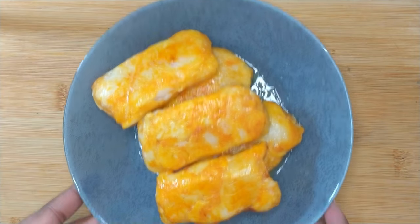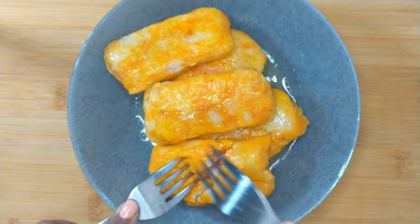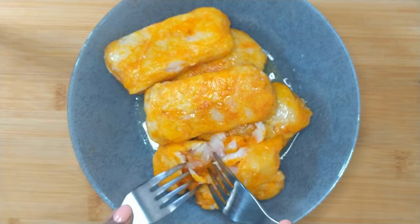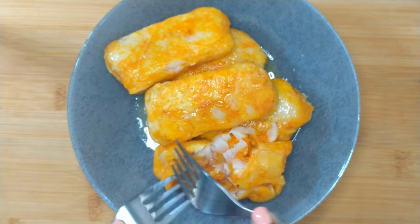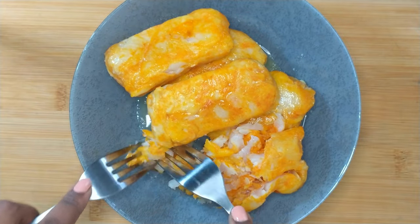At this point you may leave the fish as is in pieces, or you may take it further and shred them. I prefer it when the haddock is shredded, as my late grandmother used to do so — it just gives me a nostalgic moment. To shred them, you want to use two forks.